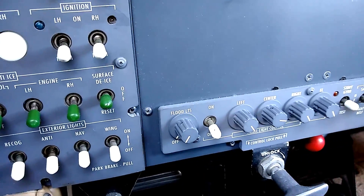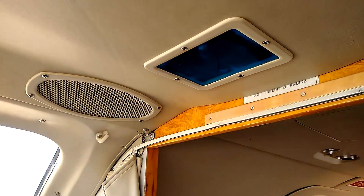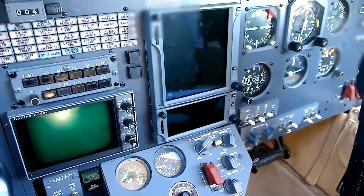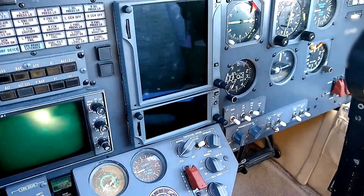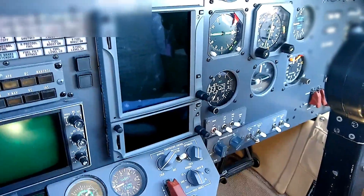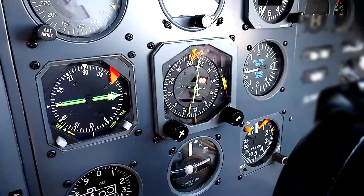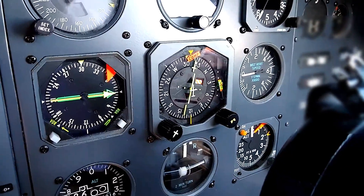We'd also have the cockpit floodlights — that's this rheostat here. When we turn that on, the overhead floodlights in the ceiling of the cockpit should illuminate, so we can still read instruments, checklists, and generally see what's going on. We'd also have COM1 and NAV2 — those are the standard items in most Citation IIs. The difference in this particular aircraft is that we have a dual GTN 750-650 stack, so both of those radios get power on the E-mer bus. We'd also have the co-pilot HSI, and the key to testing that is making sure the compass flag pulls to show the gyro has spun up and is working correctly.